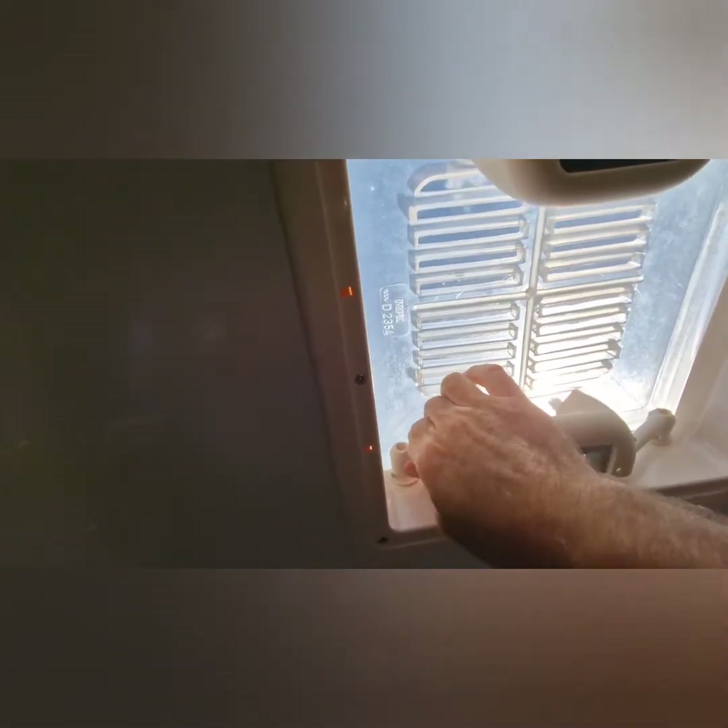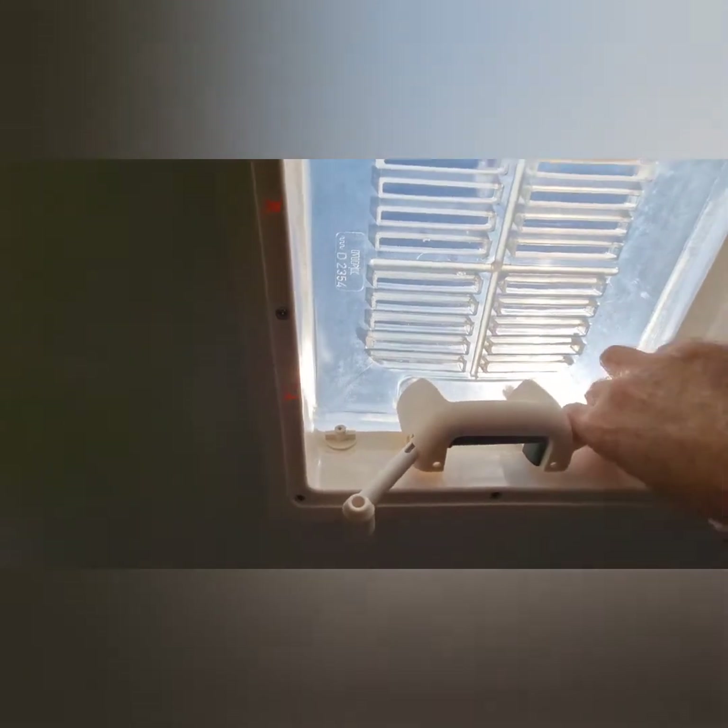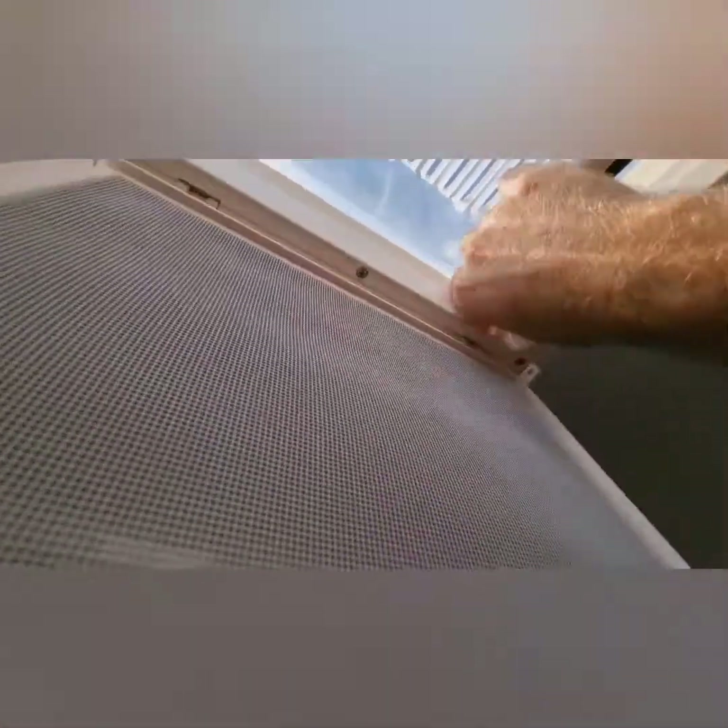Now all the screws are out, it's just a matter of pulling these off, pulling them back down like that, same on the other side. And now the whole roof light will just lift off.